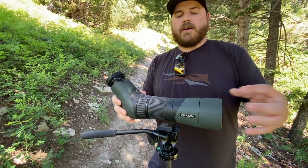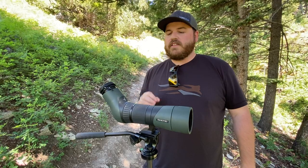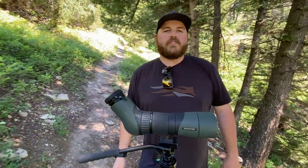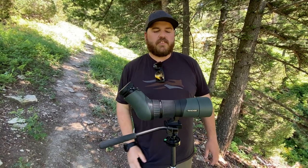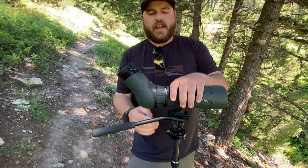There's an included sunshade right here that pops out. I can't say enough about how clear the optics are. I'm used to looking through my Vortex Viper HD, and a couple other buddies have Leicas and whatnot, and this thing is head and shoulders above — super clear.